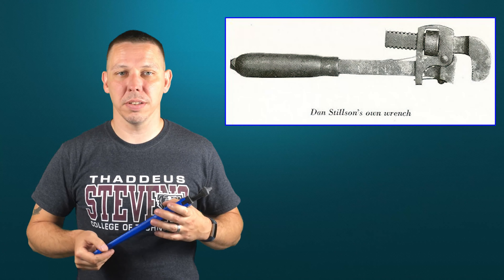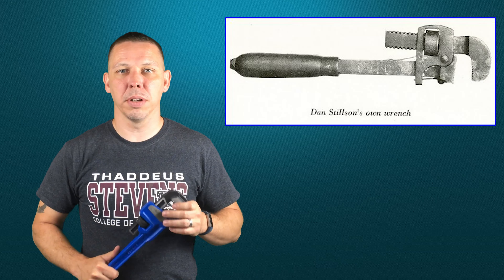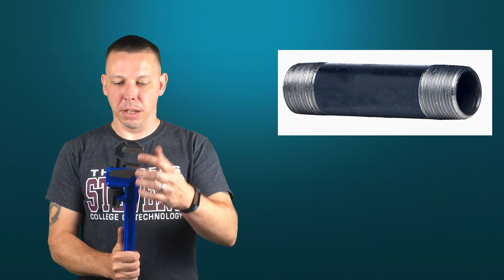It's called a Stilson wrench. Daniel C. Stilson invented this in Massachusetts, United States in 1869. It's now a very common tool used in industry, plumbing, and anywhere where you need to turn a piece of threaded pipe. It's also called a Stilson patterned wrench because it's the pattern that he patented.